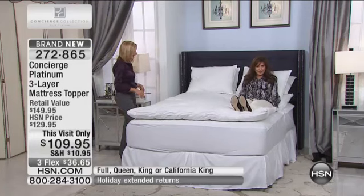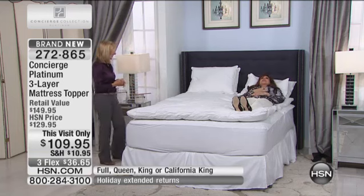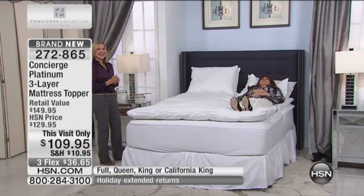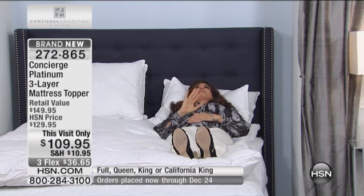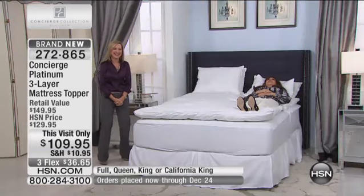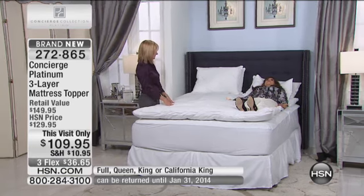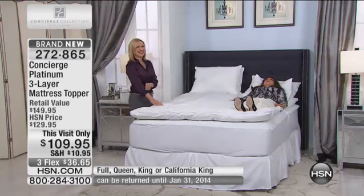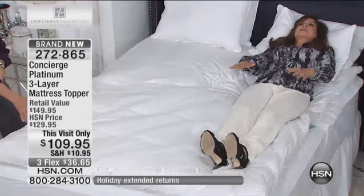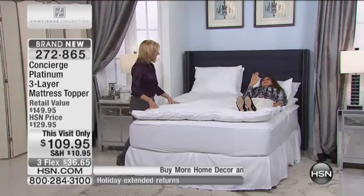Let me test this for everybody. My arms are supported, my elbows, my shoulders — I'm very happy right now. It's just totally contouring to my body. It definitely is.